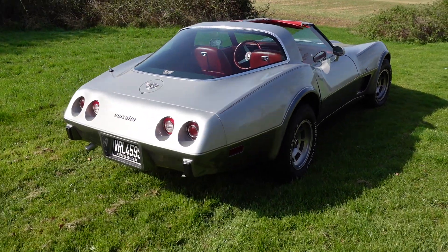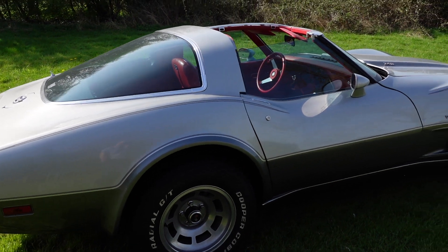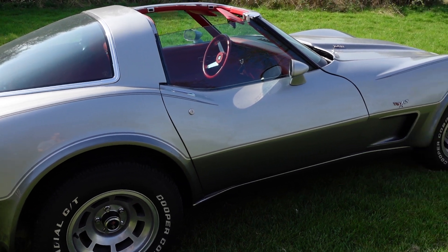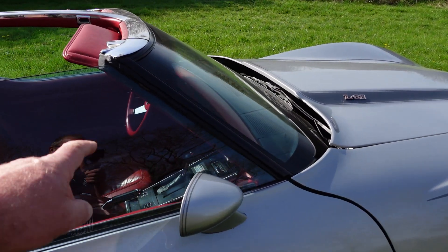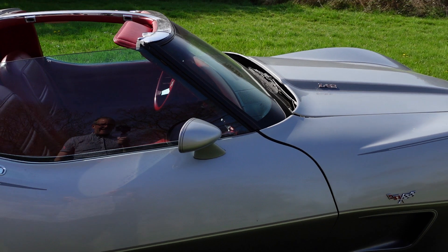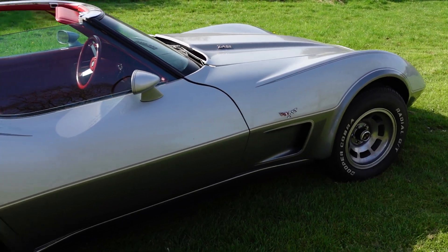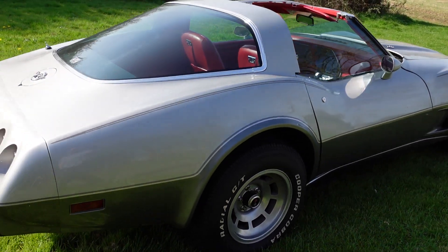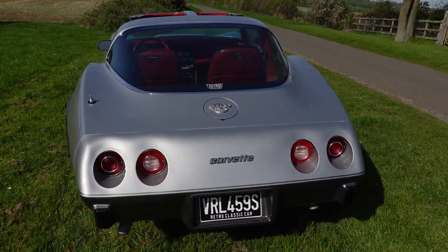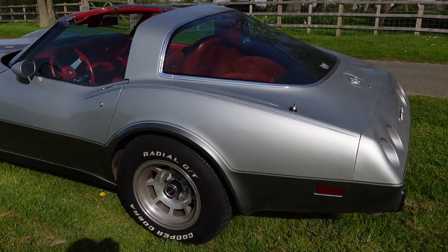The problems with C3s — you've got to be careful what you buy. Even though the body is fibreglass and can look beautiful, the chassis and the birdcage, which runs down from the A-pillar where it attaches to the chassis, can rot out. Rain runs down there and rots them out — chassis rot, birdcage rot. Something that can look quite nice on top can be a real horrible mess underneath once you get that body off, with complete renovations running into tens of thousands of pounds.